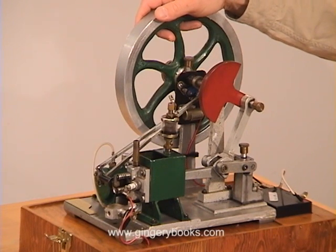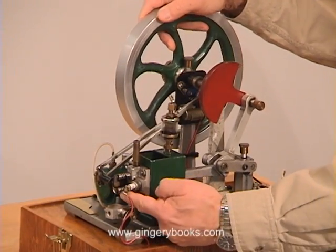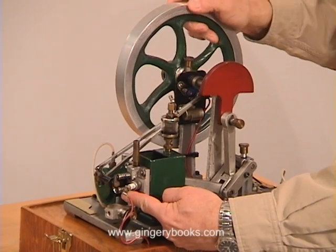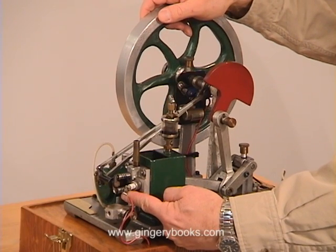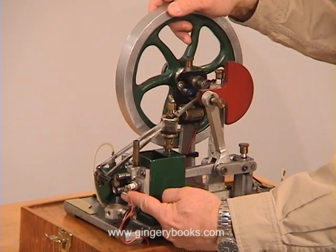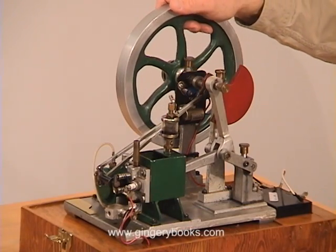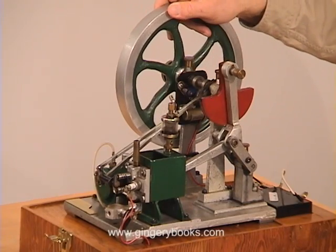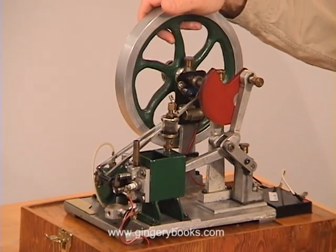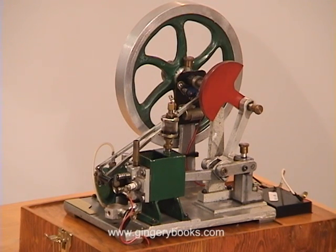If you'll notice, here we have the crank in exactly the same position as it was. As we come through, here we have the actual intake stroke. You can see this intake valve moving just a little bit — it opens and closes, and we're taking in fuel into the cylinder. The intake valve has now closed; both valves remain closed as we come into the compression stroke, compressing that fuel. Right at this point the power stroke begins — the points have just made contact and the explosion has occurred. As we come around, we've completed the power stroke. Now you begin to see the exhaust valve opening as we exhaust those spent gases. And once again, here we are all the way back to the beginning — all four strokes in a single revolution of the crank.